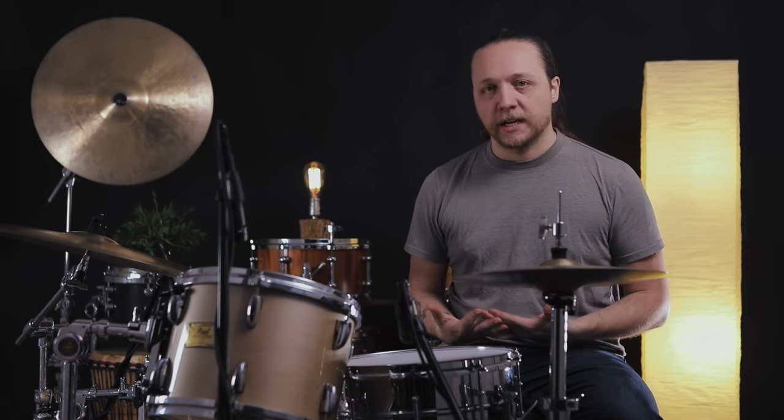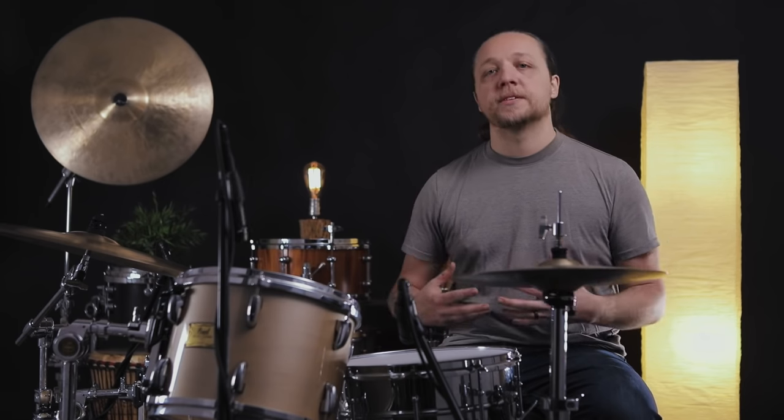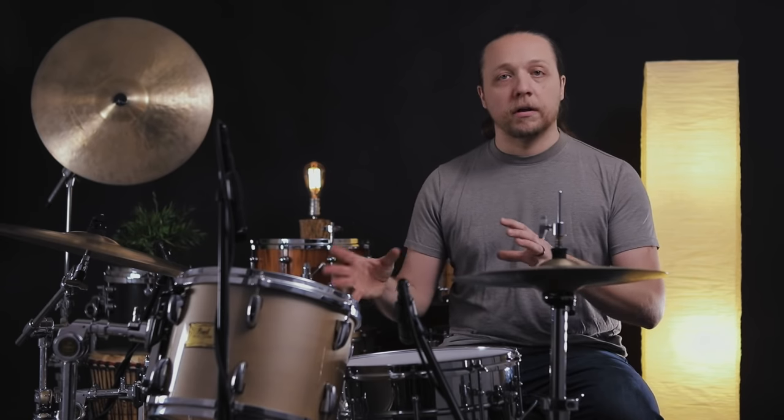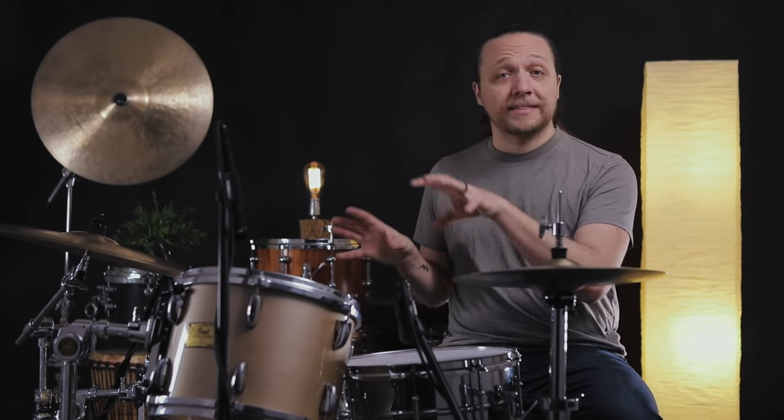When you find yourself in a scenario where someone's retuned your drums, or you're using a backline kit and crazy things are coming out when you hit them, or you've just traveled and they've changed pitch, or you use calfskin heads and the weather affects them — muffling is not the first place to go. The first place to go is to tune the batters to feel good and in the range of the pitch you like. Then tune the resos the same, maybe slightly higher, maybe slightly lower.